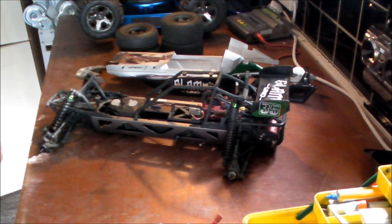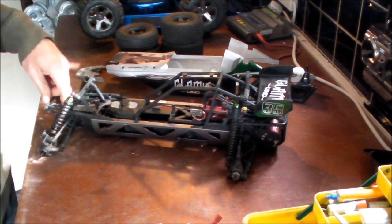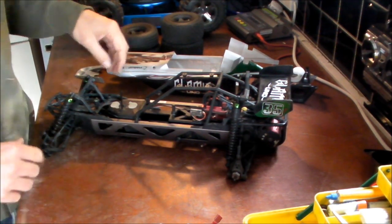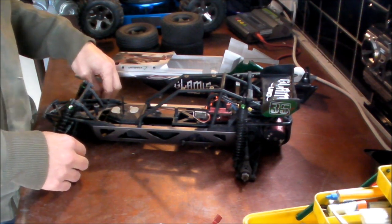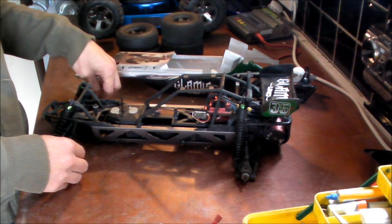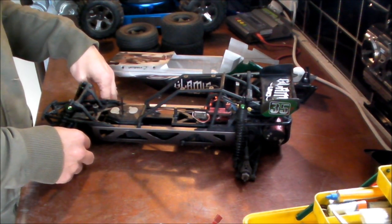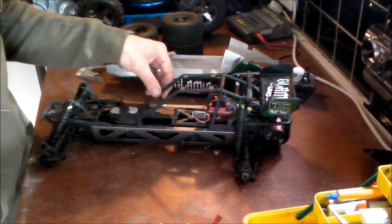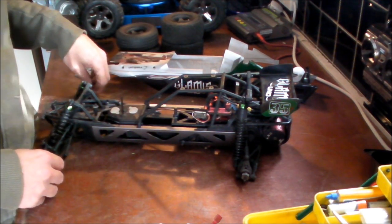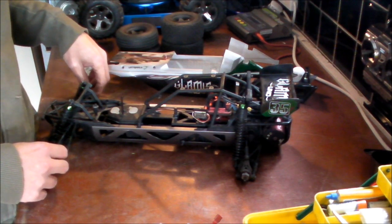Hi everyone, today I'm going to give you a mini review of the Vaterra Glamis Uno. I picked this up about a month ago from Model Sport in the UK. I fancied getting another RC — up to now I've just been using a Traxxas Stampede, which has been great as a basher, but I fancied something slightly different. So I went for the Glamis Uno. It's different from the Stampede in that it's 1/8 scale, two-wheel drive, and sand rail style — still a basher rather than a racer.